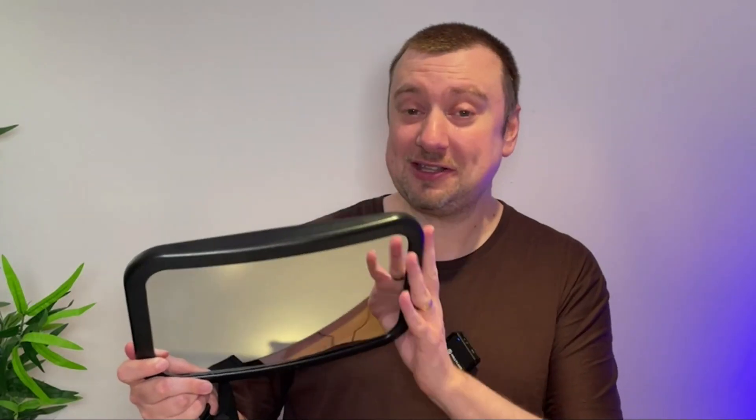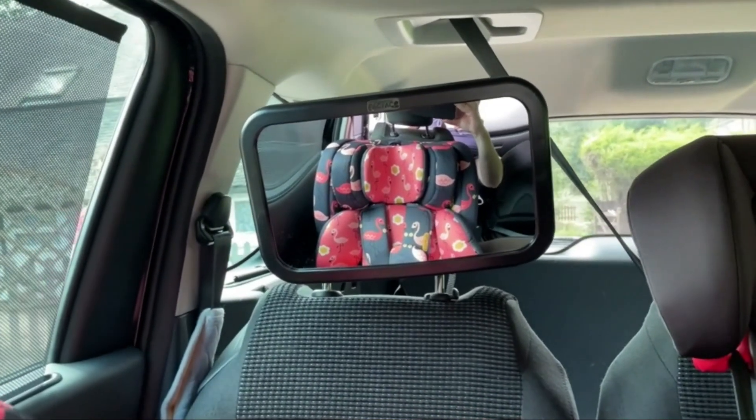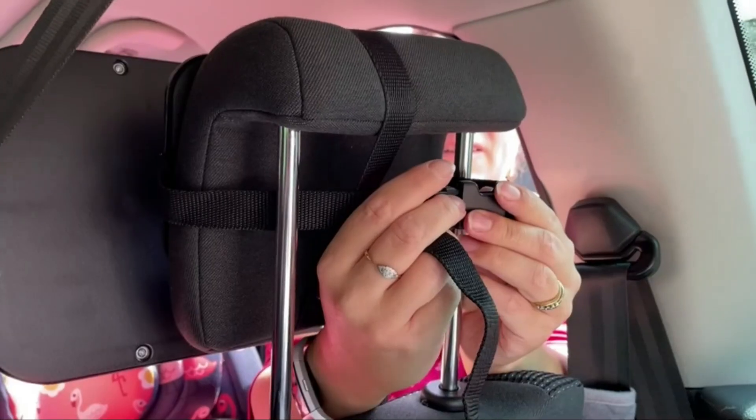I've got to say it's fantastic — it really is. Being able to see whether she's asleep or awake just by glancing in our own rear view mirror is so convenient. Installing it was an absolute breeze.